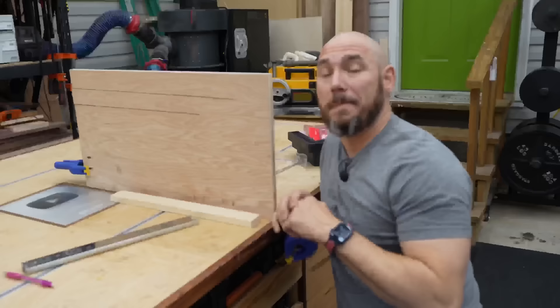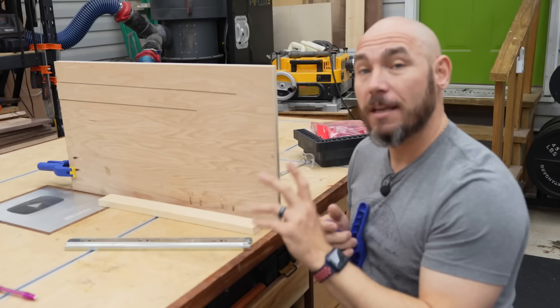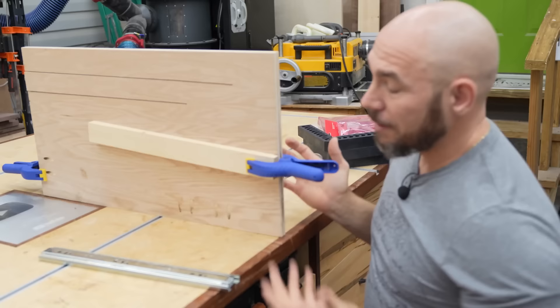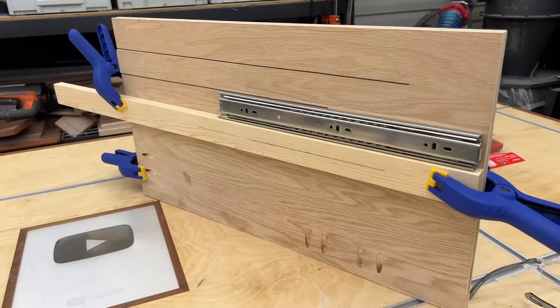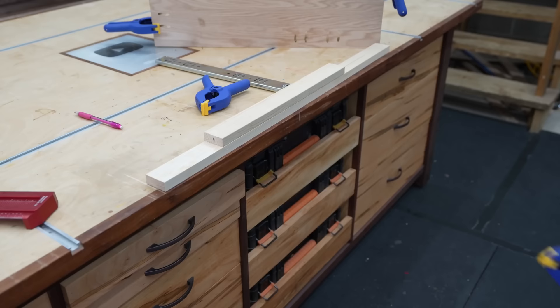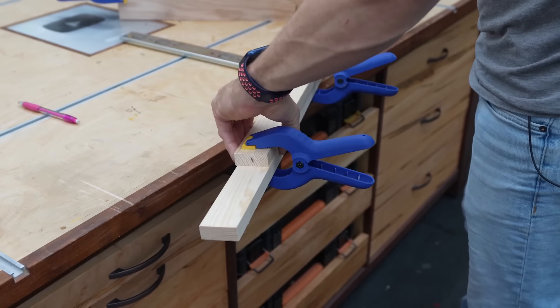Most of us work alone in the shop and an extra set of hands is always needed. For instance, if you're trying to hang drawer slides, you can make your mark, use these clamps to hold the slide in place, and then attach it to the frame. On small glue-ups where you don't need the big clamps, you can use these to hold pieces in place while they dry. They have plenty of clamping pressure for small parts.